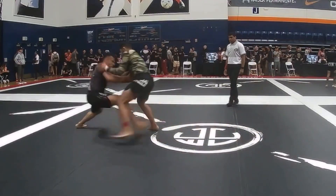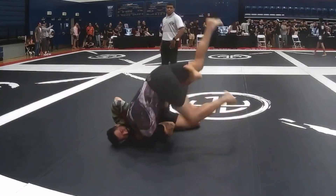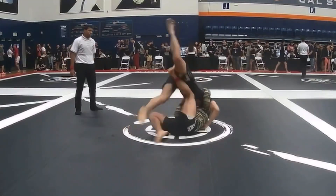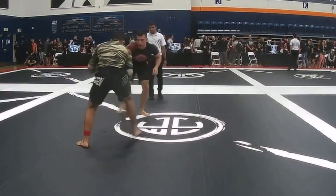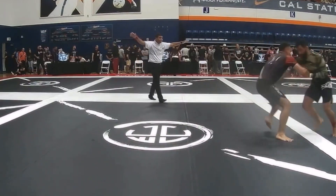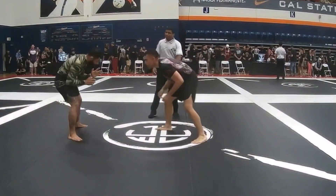I'm trying to see what I can do with this guy, and here he gets an amazing arm drag to the kosoto. But he can't really keep me on the ground, and I go ahead and try to go for a butterfly sweep, but we stand back up and come back to center.